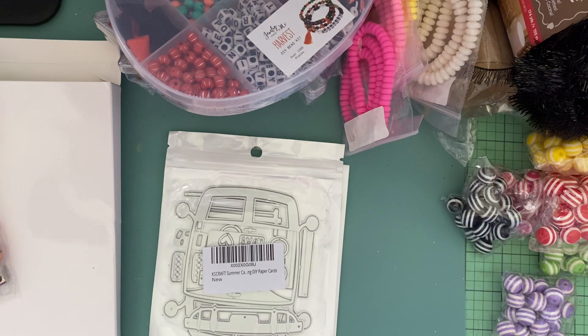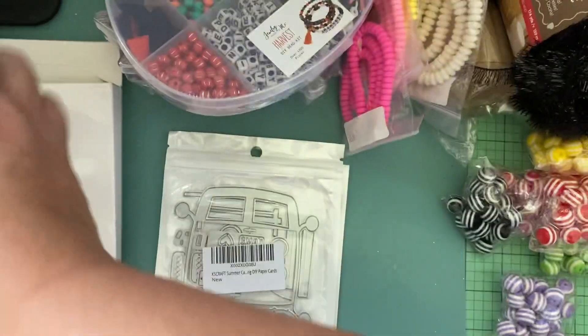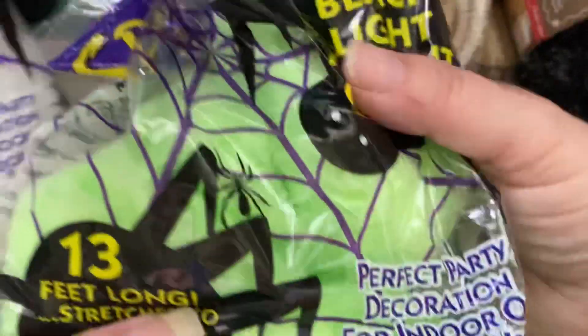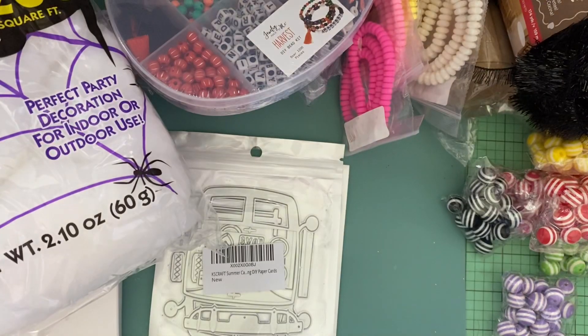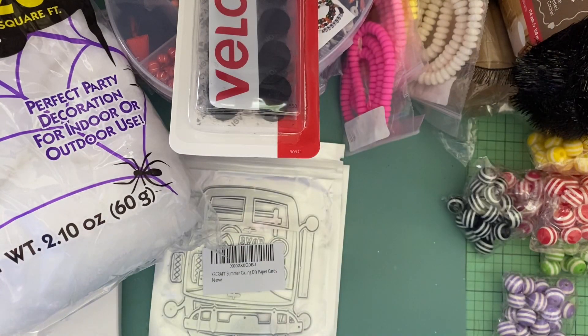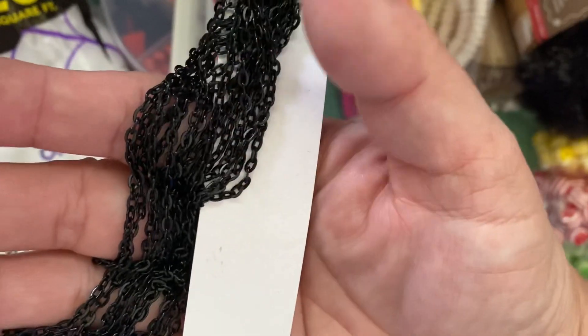I do have more from Walmart. I picked up a bag of spiderwebs — I got the green one too — because I saw somebody make cotton candy out of this, so I'm going to give that a try. They also had a glow-in-the-dark one but I didn't buy that, it cost a little more. I got some black Velcro dots in case I need them for Halloween, since I only have white. And I started making stuff with black chain — I really like it for Halloween — so I got some with skinnier links.